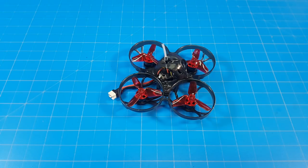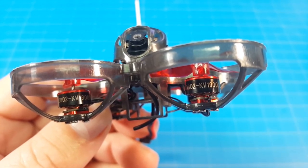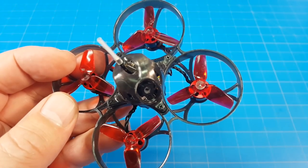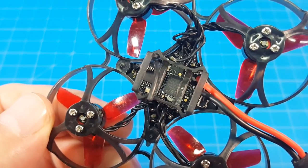Hello everyone, today we're taking a look at the Isshin UZ65. This form factor might be the most popular form factor in our hobby — let me know what you think down below whether you agree or disagree. It's running 0802 19,000 KV motors, 35mm HQ props, Run Cam Nano 3 with the new lens.